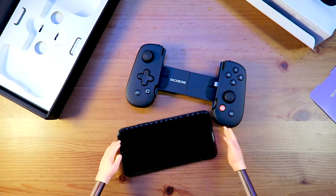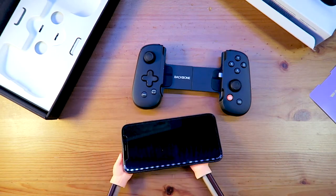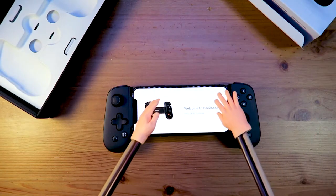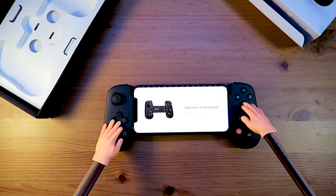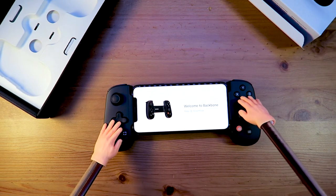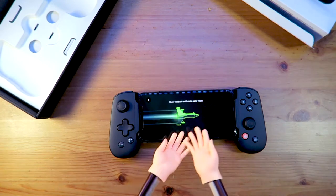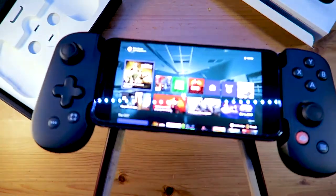Let's get an iPhone in there and see this thing in action. Look at this marvelous device. With the Backbone app, connecting is a snap. Remote play to the Xbox and boy oh boy, it's gaming time.